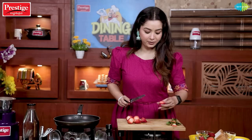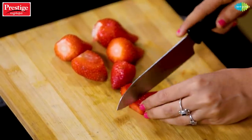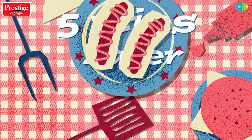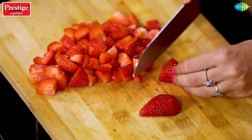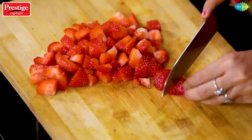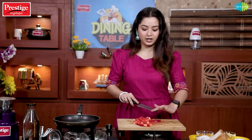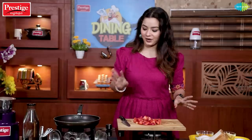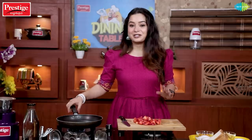Now, how do you cut the strawberries? I will cut them into small cubes, about 4 pieces each — small pieces. I will put about half a bowl, roughly 100 to 200 ml worth. I will use a Prestige pan for this.